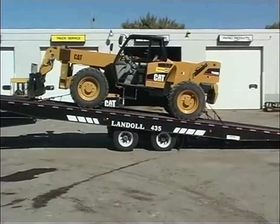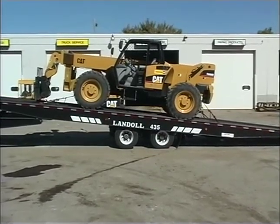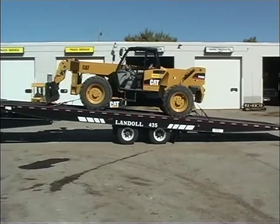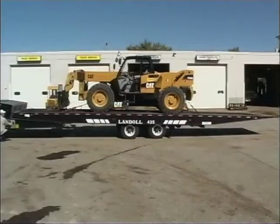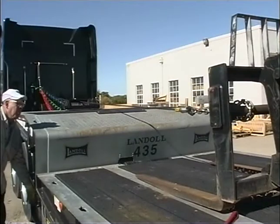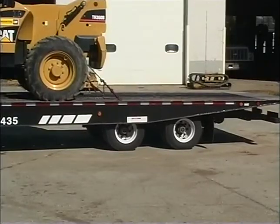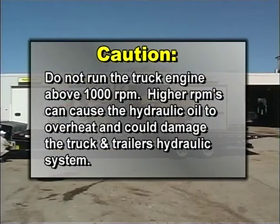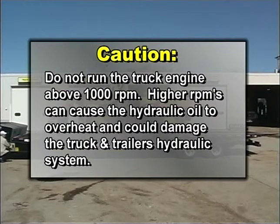Once the load center of gravity is in front of the trailer axles, you can slowly lower the trailer deck and reel in the winch cable. When the deck is fully lowered, pull the winch cable tight against the load and move the undercarriage all the way to the rear. CAUTION: When loading or unloading, do not run the truck engine above 1,000 RPM. Higher RPMs can cause the hydraulic oil to overheat and could damage the truck and trailer's hydraulic system.